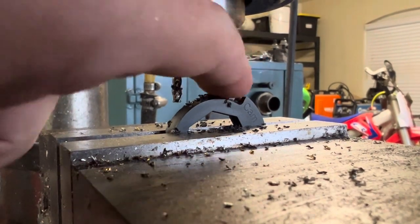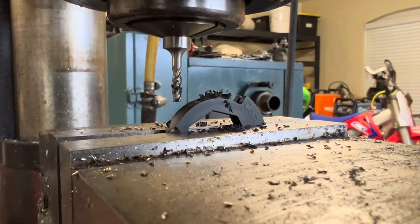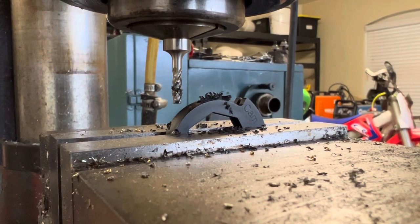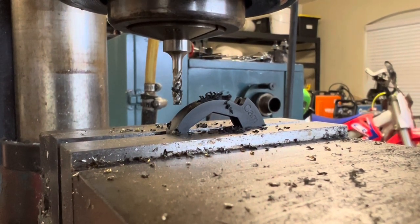That's the first pass — it's definitely going to go deeper than that, but I just want to work a little bit at a time. Bring it down a little more, lock it off, and go again.